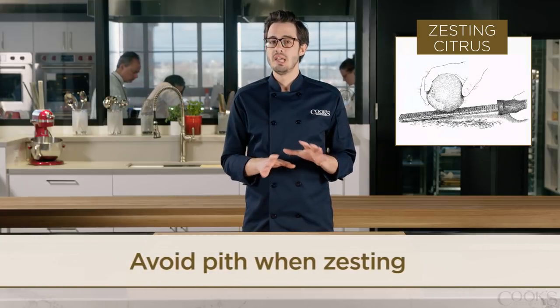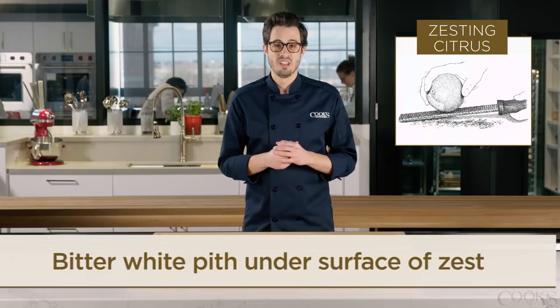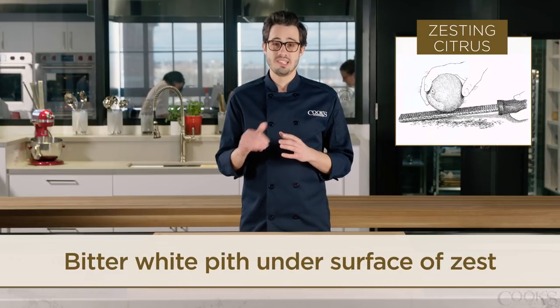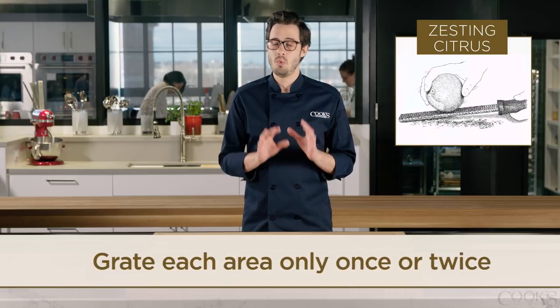Now once you get to zesting, make sure to avoid the pith. The oils in the zest are the key to its floral flavor, but there is bitter white pith just beneath the zest that you don't want to hit. Your best bet is to grate over each area only once or twice.